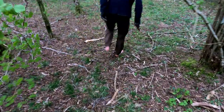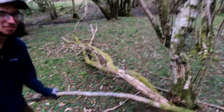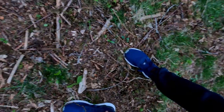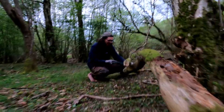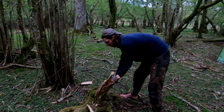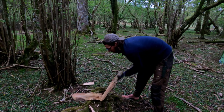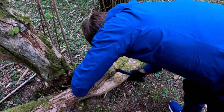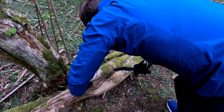I want a fire, so I want dead standing wood — wood that's dead but not on the floor, still standing. Like this tree here that's fallen and is dead — this is going to be dry.